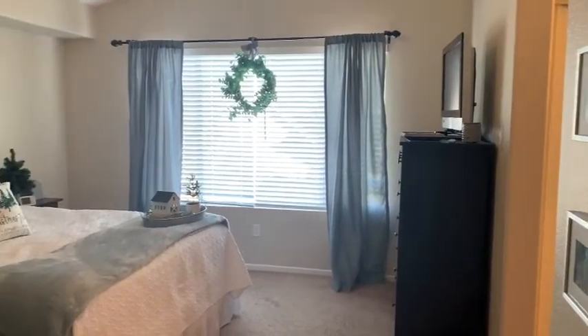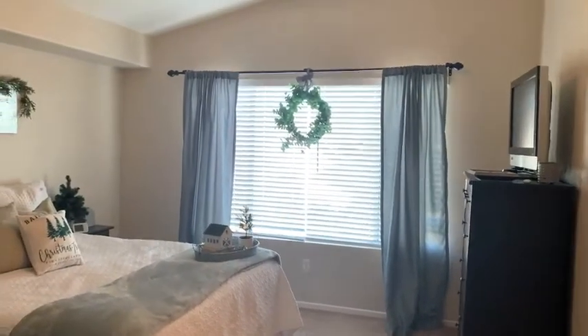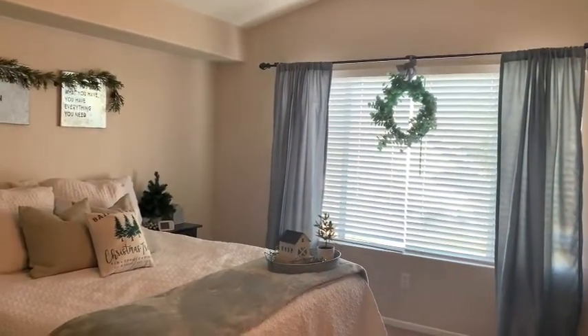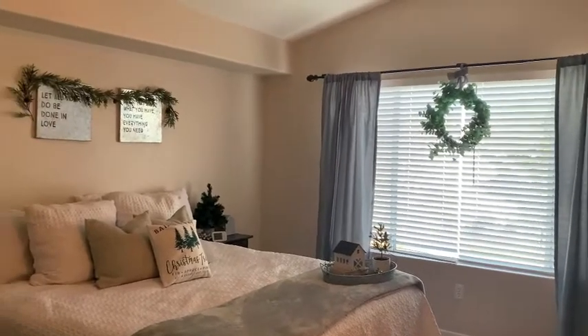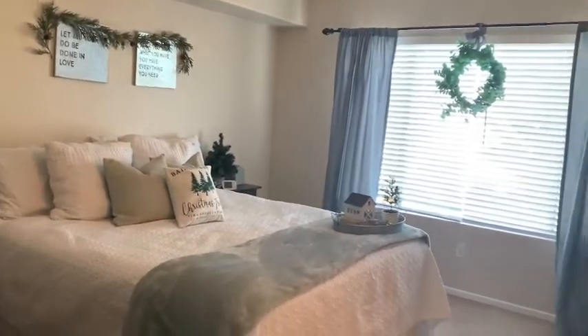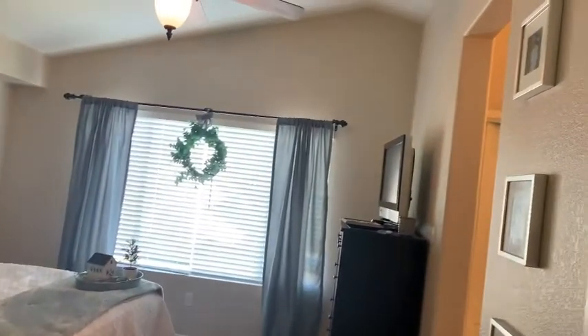This was a quick one, but I hope you guys enjoyed this clean and decorate with me and got some little ideas on how to add a little Christmas magic into your home. Thank you guys so much for watching and I will see you guys in my next one — bye!